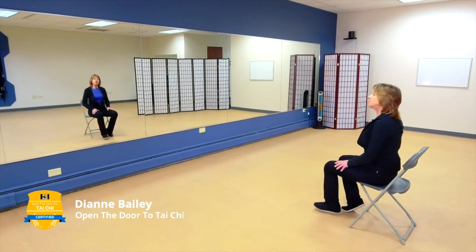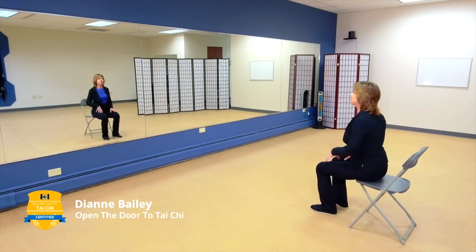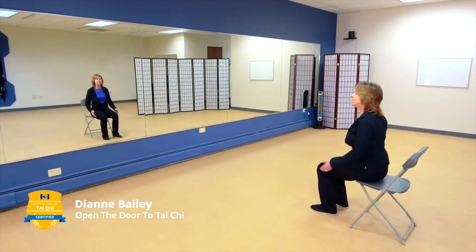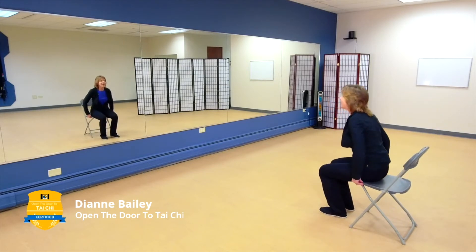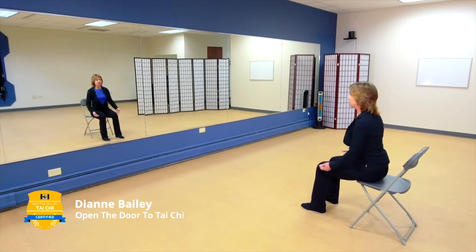When you sit in your chair, hopefully it is one without arms — but you can still work with arms if you have that. I want you to sit forward on the chair. Don't sit back leaning against the chair. Sit on the very edge and bring your feet a little bit forward so that your legs are at a 90-degree angle.